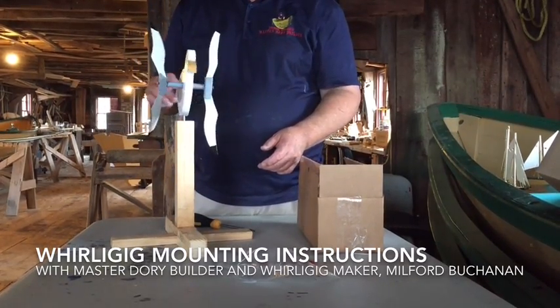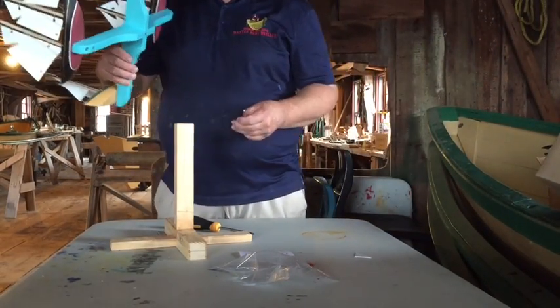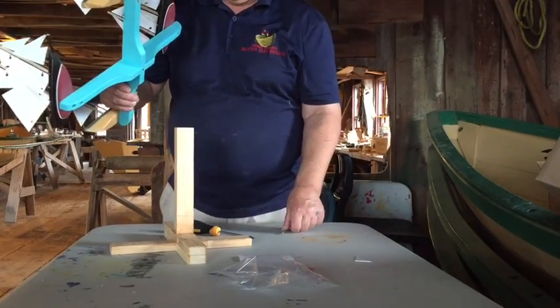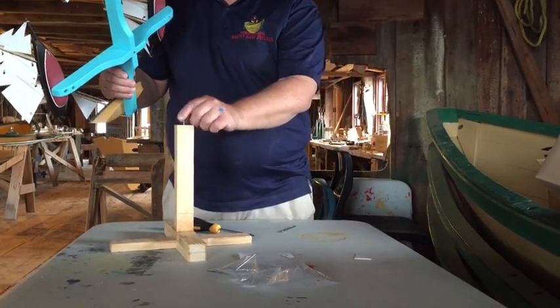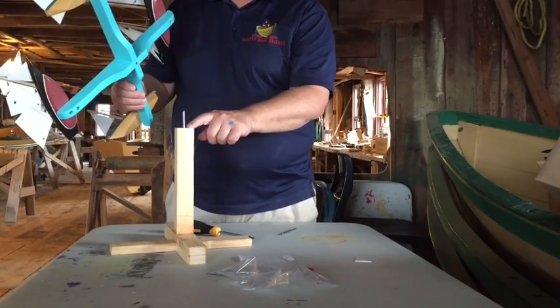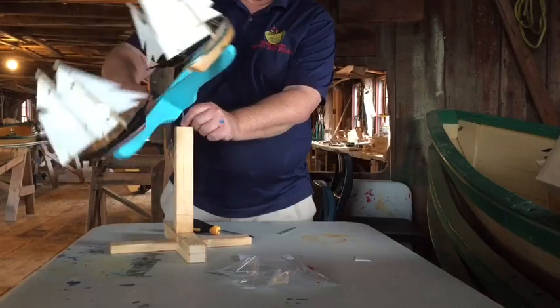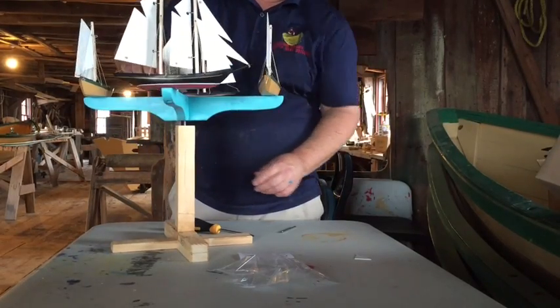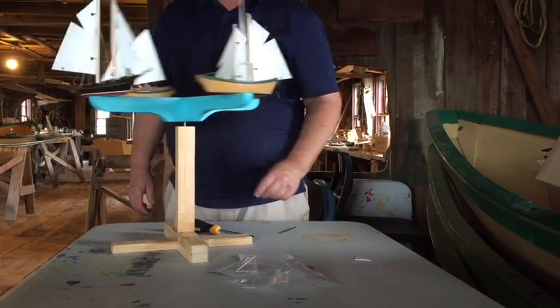So now you're ready to enjoy your whirligig. Here we are with the four-boat wind whirligig, and the same thing applies — we've got to make sure that we have enough clearance between the base and the wooden platform. We're going to stick that on there, and you should have about three quarters of an inch to an inch for it to spin around in the wind.